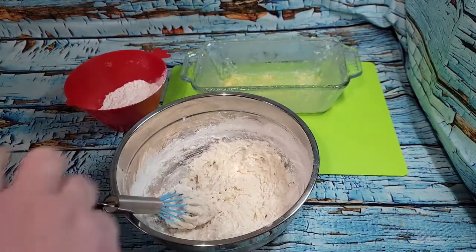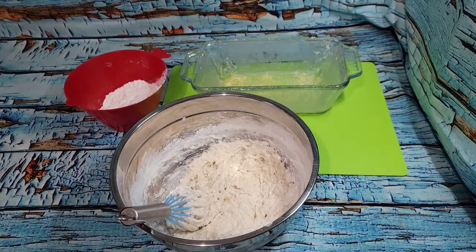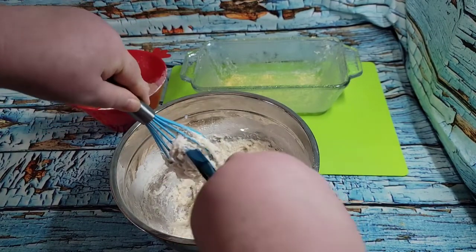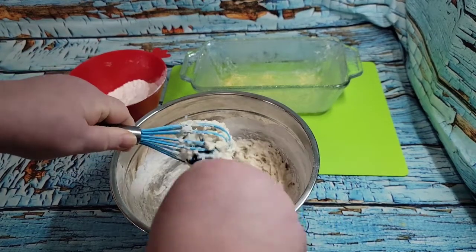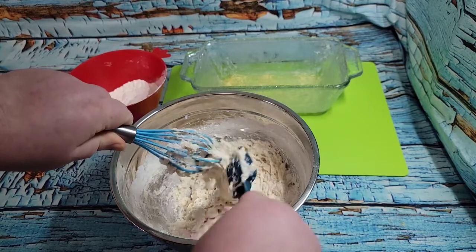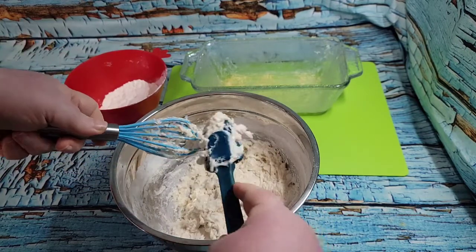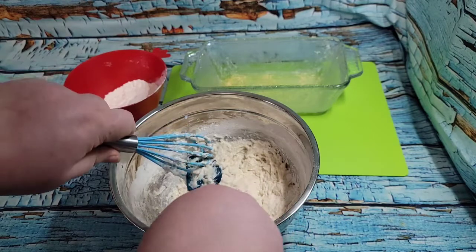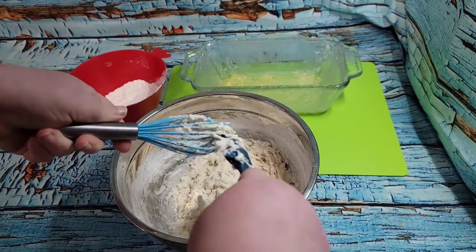Obviously you shouldn't do this with a whisk — let me switch to a wooden spoon while you giggle at me not doing this properly. I have to say this is thicker with less flour than her recipe looked like, so I've either done something wrong or divided the measurements wrong. I'm afraid to put more milk in there.